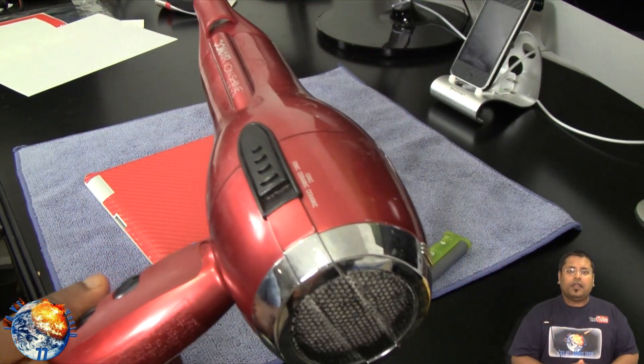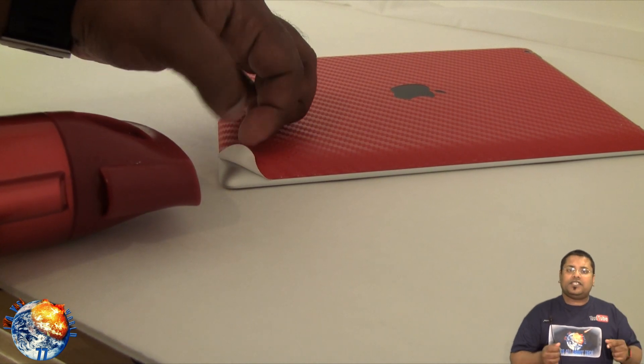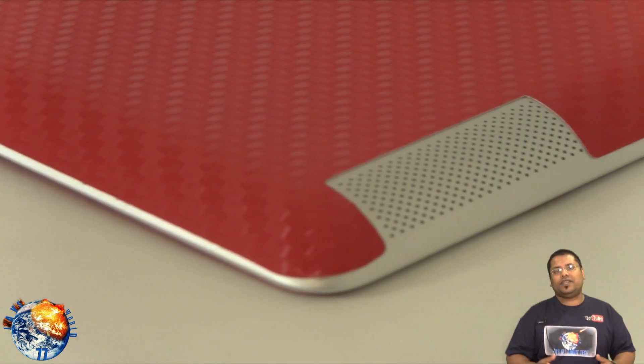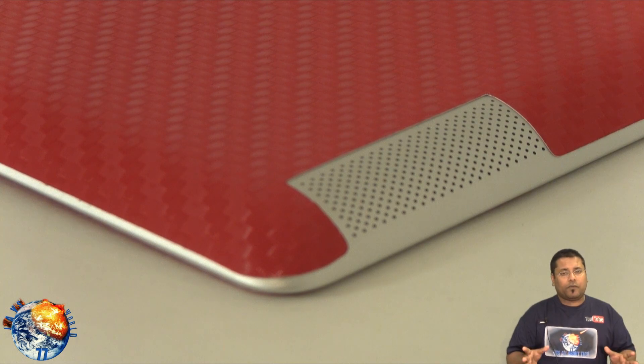All you need is a simple hairdryer. All you've got to do is just lift up the corners where it's crinkled up, heat it up with the hairdryer, and then just place it right back down. That's going to look fantastic — it's a very simple solution to fix that problem, so no need to worry.